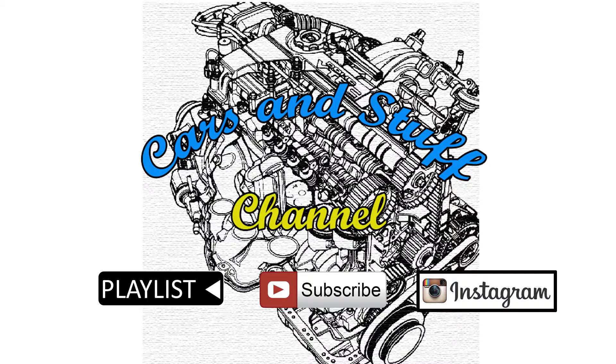If you liked this video, please like, comment, and subscribe. Please check out the other videos on this channel. Thanks.